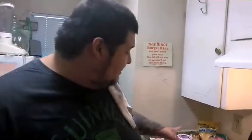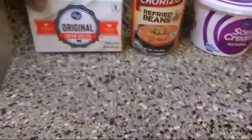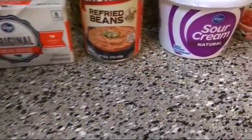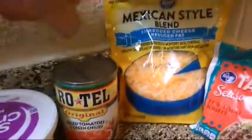Hey y'all, welcome back to Simple Man's Barbecue. I'm Jason. Today I'm gonna be doing a really delicious bean dip. One of my subscribers asked me to show them how to do a really good bean dip, and this is my version. Here are the ingredients you're gonna need: one block of cream cheese, one can of refried beans, sour cream, Rotel tomatoes, Mexican style blend cheese, and some taco seasoning.